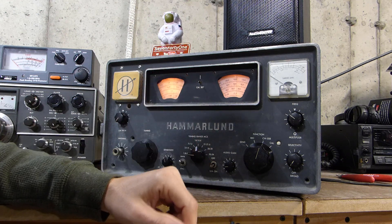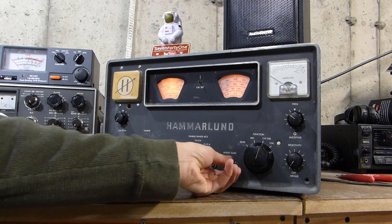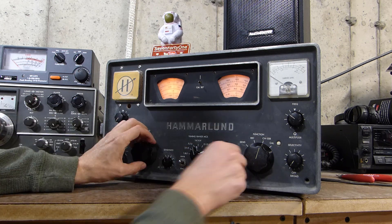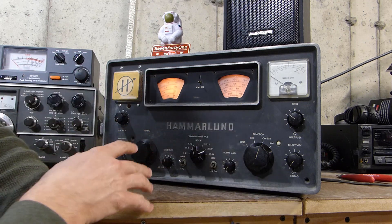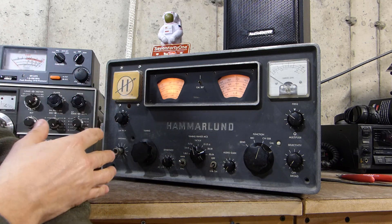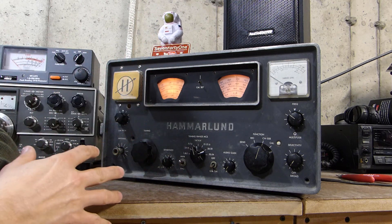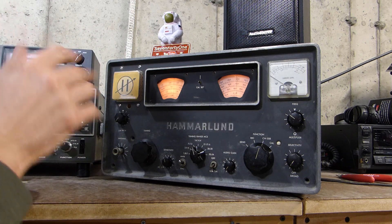Let's flip over to 40 and see if we can hear anything up there. Caught a little bit of CW there briefly, but tuning up the 40 meter band I didn't really hear anything. Not sure if it's the band tonight or the radio. I'm going to have to try this again sometime during the day when 20 meters is active and 40 is maybe a little more active and see what I get.